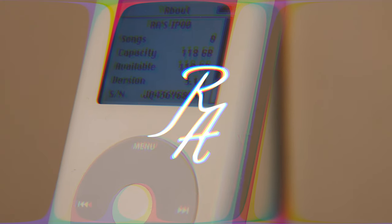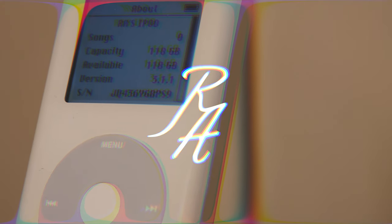Hi guys and welcome back to the video. Today we're going to be upgrading this iPod Classic 4th generation to an SSD. That basically means we're going to be upgrading it to flash memory as opposed to the old hard drive.